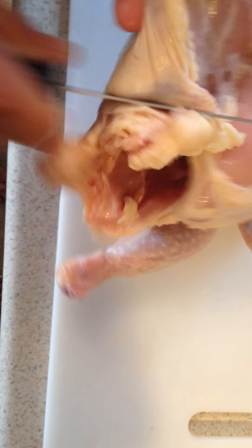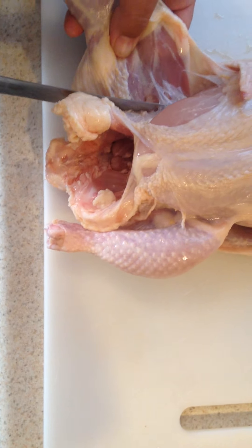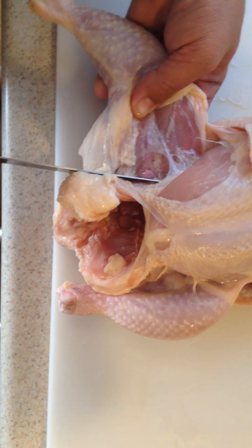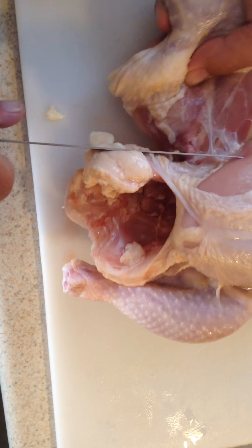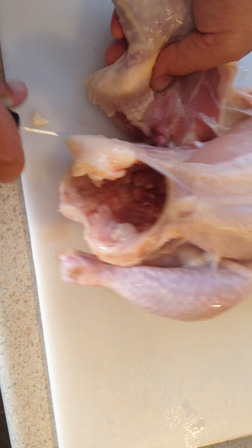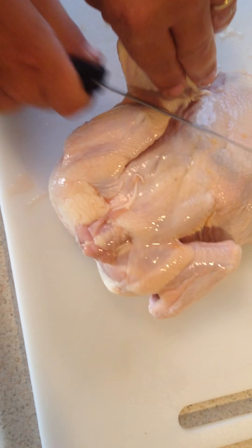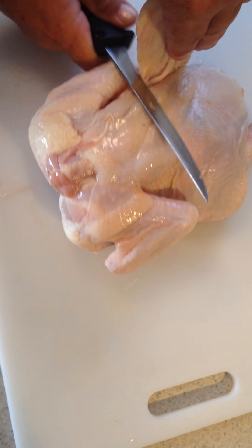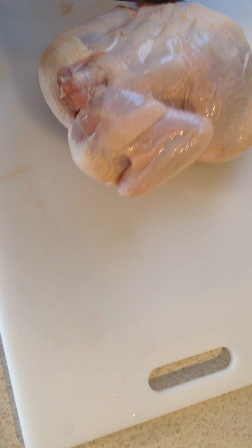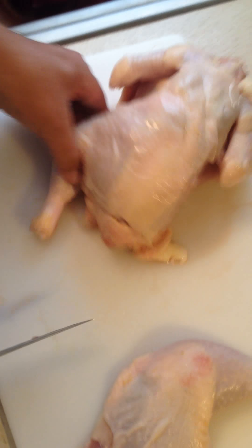Kind of cut along that spot between the tail. And you cut in between where that bone is at — right here, the thigh bone. Flip it over. There, see? And you do the other side the same way.